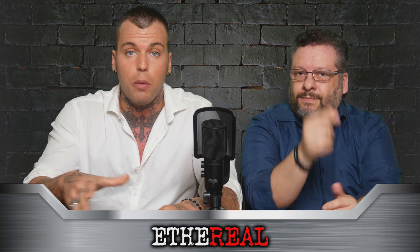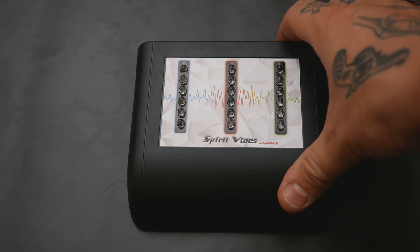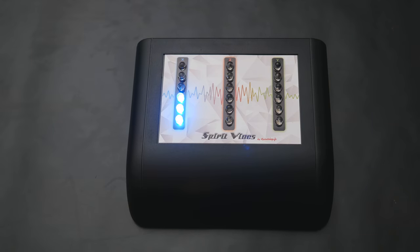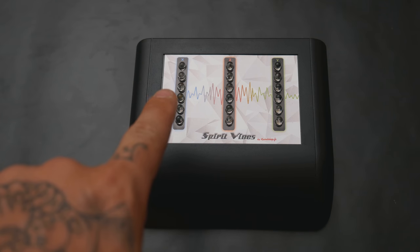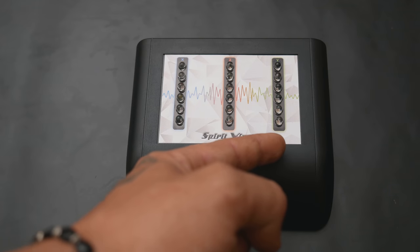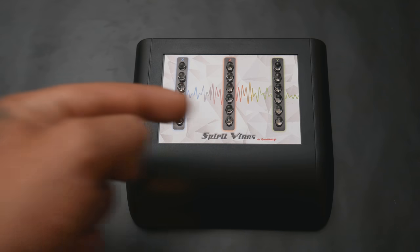Allora ve lo accendiamo e vi facciamo vedere come funziona. Ora vi faremo vedere lo strumento da vicino. Lo accenderò e all'inizio vedrete queste luci che si illuminano perché devono fare una piccola scansione per farci capire che lo strumento funziona in modo corretto. Questi sono i tre assi sulla quale la vibrazione viene captata: l'asse X, l'asse Z e l'asse Y. Vi faremo vedere una piccola prova con l'asse X che capta il movimento in orizzontale.